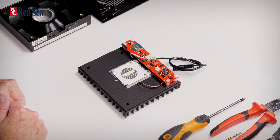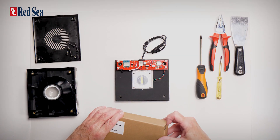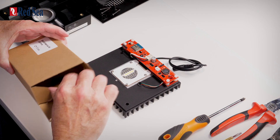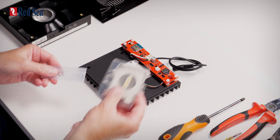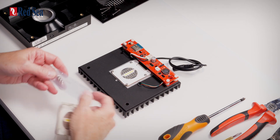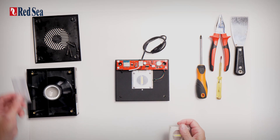Now I'm going to show you how you remove and replace the LED array. In the spare parts pack, you get two parts: you get the LED array itself and a set of replacement screws should you need it — probably you won't.